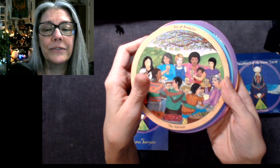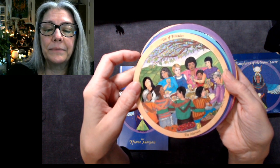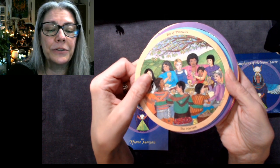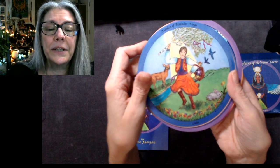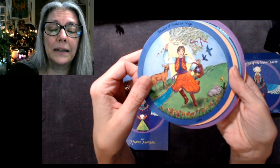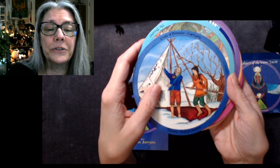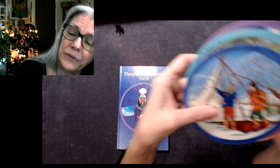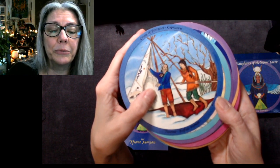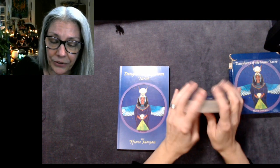Ten of Pentacles: the Harvest — a wonderful image. You've got some varied images of gender that are so very needed. The Maiden of Pentacles is Virgo, the second earth sign — Lada, an Eastern European goddess. The Mother of Pentacles is Taurus: the Great Corn Mother from Native American tradition. The Crone of Pentacles is Capricorn: Pasui, White Buffalo Woman. Then we're back to the Dreamer again.